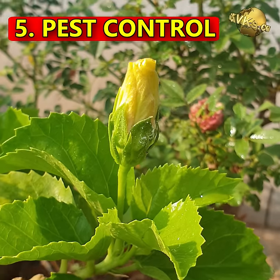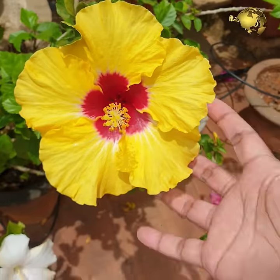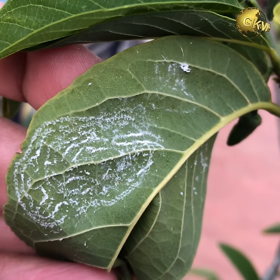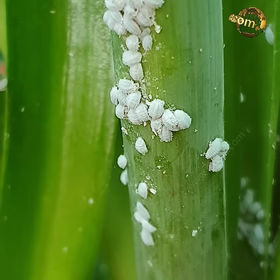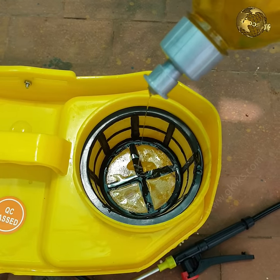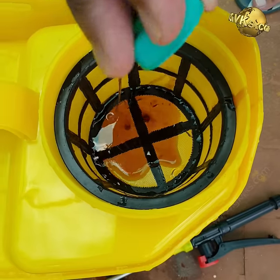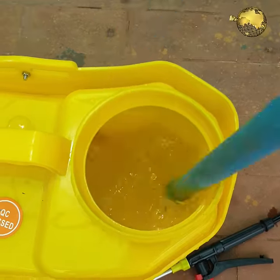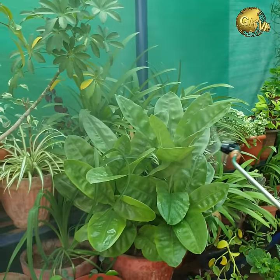At number 5: Pest Control. Controlling pests is a very important step to keep the plant healthy and blooming. Examine the plant closely for pests and insects, including the underside of the leaves. Common pests like whiteflies, aphids, and mealy bugs can be easily eliminated using organic neem oil plus liquid soap spray weekly. Depending on the ppm concentration of your neem oil brand, add about 5 to 10 ml of neem oil per litre of water with a few drops of liquid soap. Spray once every week to treat pests, and once every 15 days as a preventive measure.